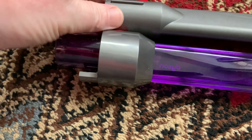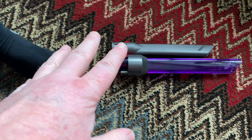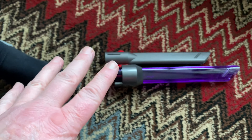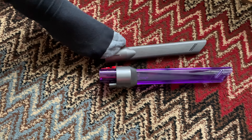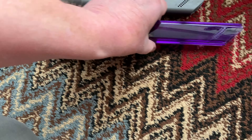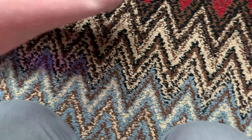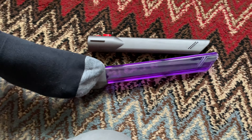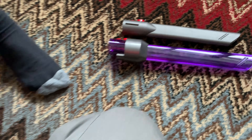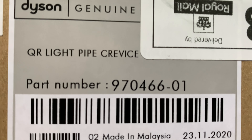This new crevice tool is actually slightly longer. I've been saying to Dyson for quite a while, on all the videos, that the crevice tool on the cordless machines is short - if you look at the one on the upright they've got a lovely long one. This one is a little bit longer and it has a bigger opening on it. It also has an air hose, which is very important because the machine shuts off without it.